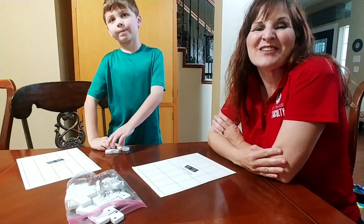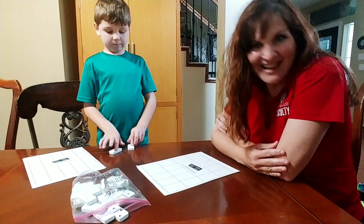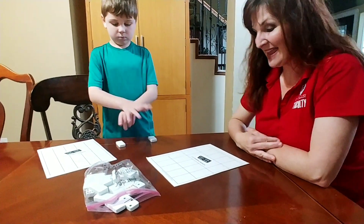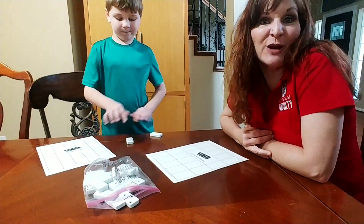Hi, Carrie Cutler here, author of Math Positive Mindsets: Growing a Child's Mind Without Losing Yours. And Quinn, my first grader, and I are playing a fun activity today called Domino Parking Lots.